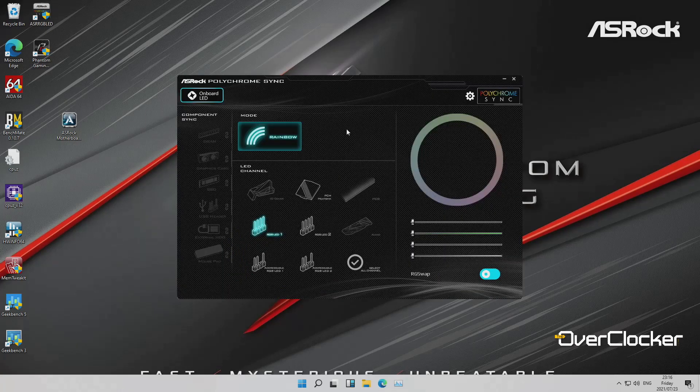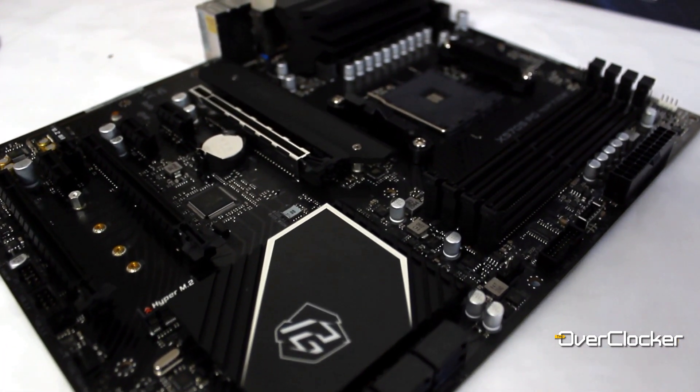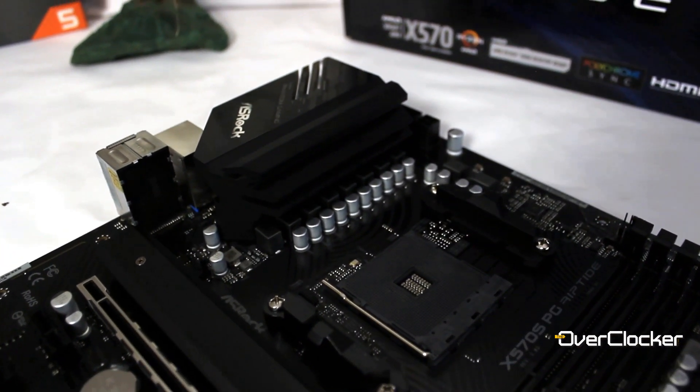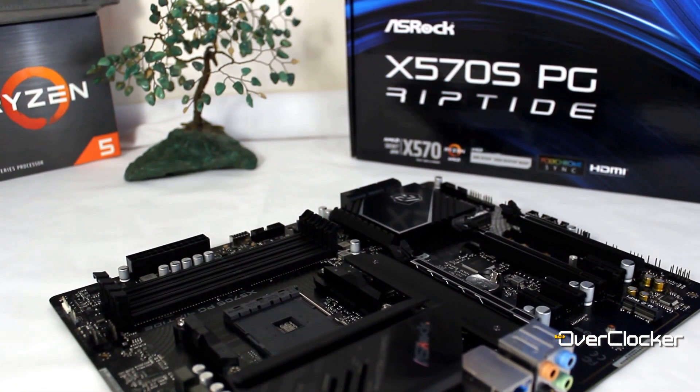If it seems like I'm nitpicking, it's because everything else on the board is so good that the software stands out. Overall, for a $189 or R3600 board, I don't think you're going to find a better offering — particularly if you're insisting on X570. This board at this price is cheaper than many premium B550 motherboards. I would have preferred it in the Steel Legend series rather than Phantom Gaming, but outside of that and the slightly dicey software, there's really nothing wrong with this board. I'd have no issues recommending it to a budget buyer insisting on X570.